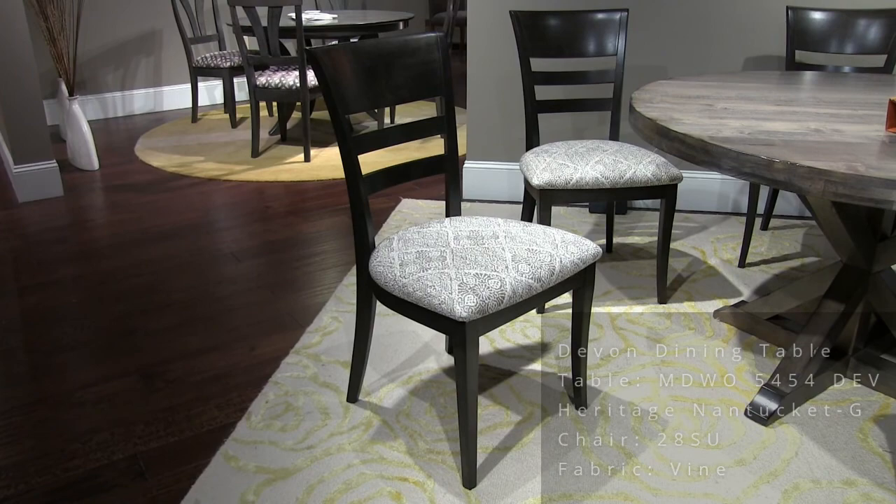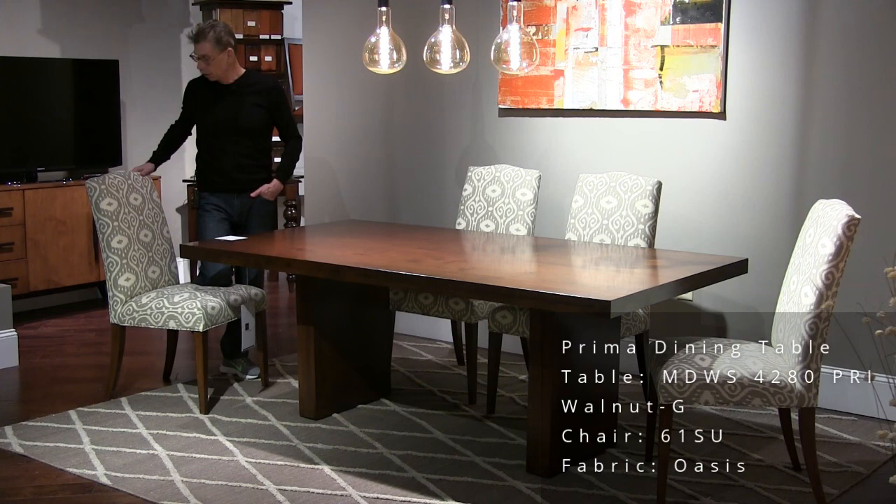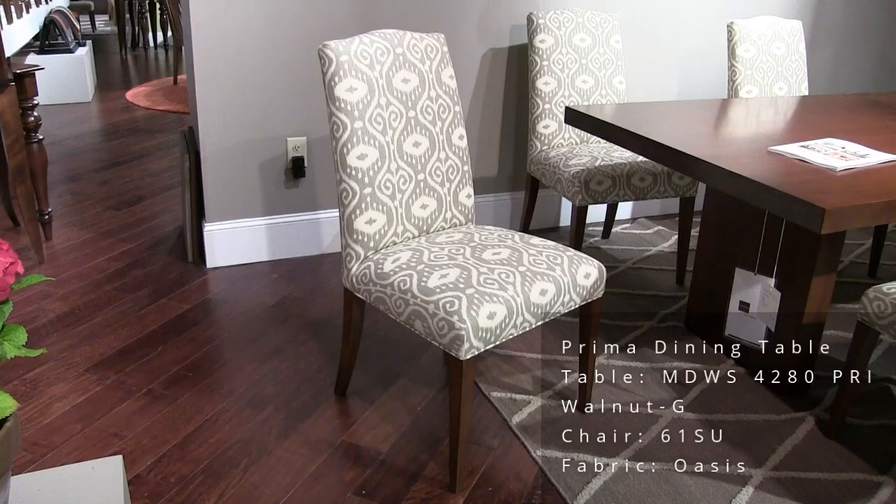This is the Prima table — very simple and elegant. Notice the Mondo edge again. This is a fixed size 42 by 80-inch table. The finish on the table is walnut. We have it here with our model 61 chair, and the fabric is Oasis.